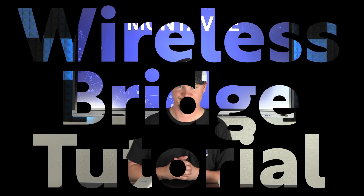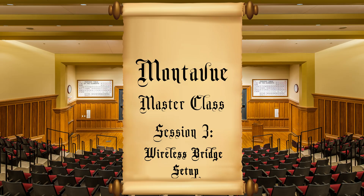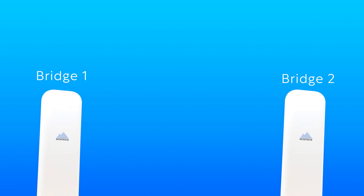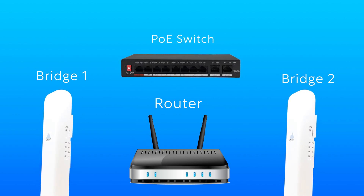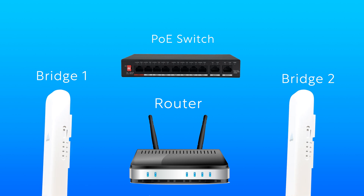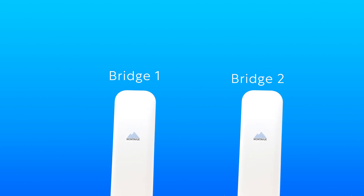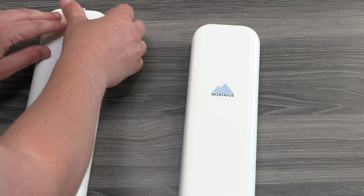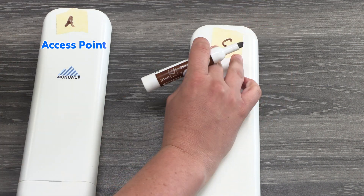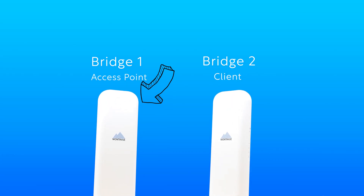Let's get started. First off, we need to get our hardware together. We need two wireless bridges for this project, access to a router, and if you're having multiple cameras on the remote end, you'll need a PoE switch — with as many ports as you plan to have cameras. Before we plug the bridges in, we need to label which one is our access point and which is our client. I'm going to use masking tape and label one 'A' for access point and the other 'C' for client.